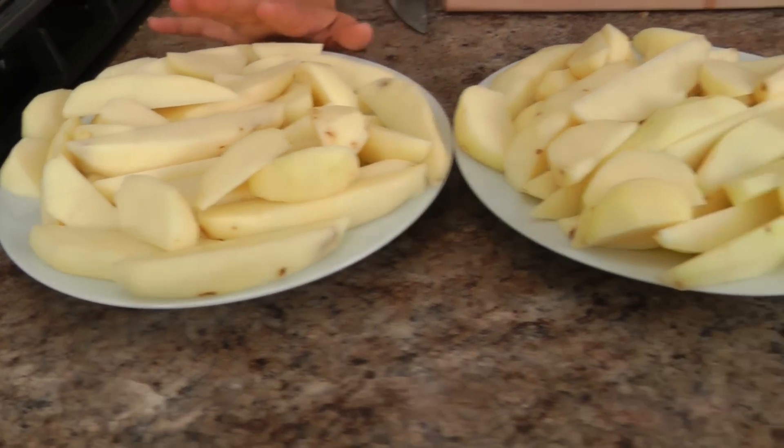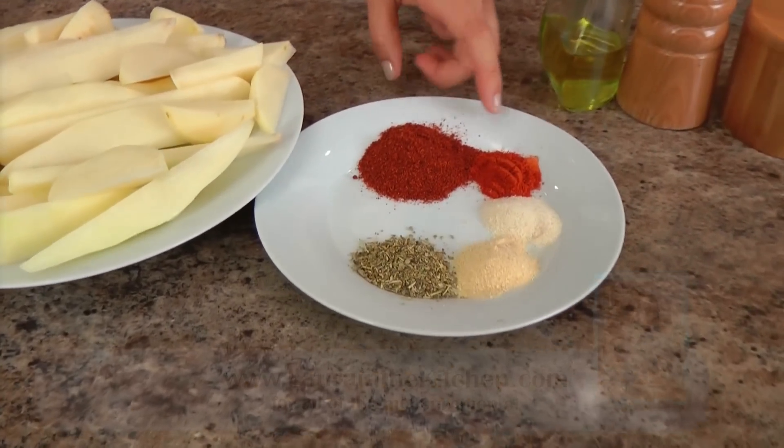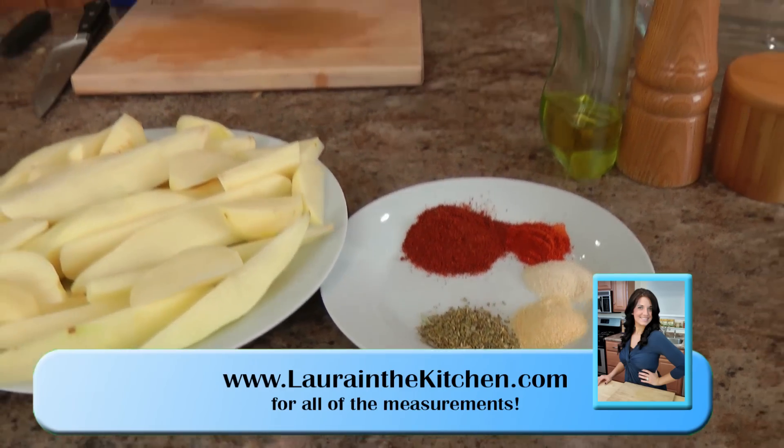Let me take you over the ingredients so we can get started. You're going to need some potatoes — I'll talk about this in just a minute — some ground chili powder, paprika, granulated onion, granulated garlic, some Italian seasoning, salt, pepper, and extra virgin olive oil.